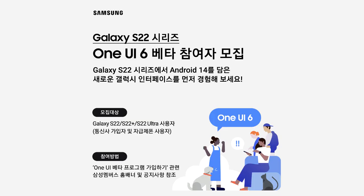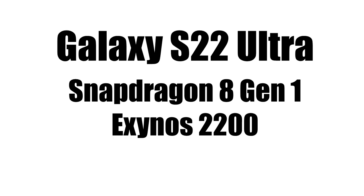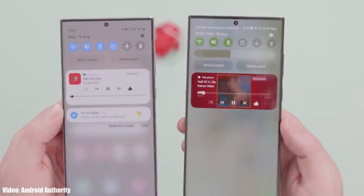The S22 Ultra has a powerful Snapdragon 8 Gen 1 chipset, and in some regions it comes with the Exynos 2200 chipset. Both of these chipsets are powerful and can easily run the One UI 6 beta update without any issues.